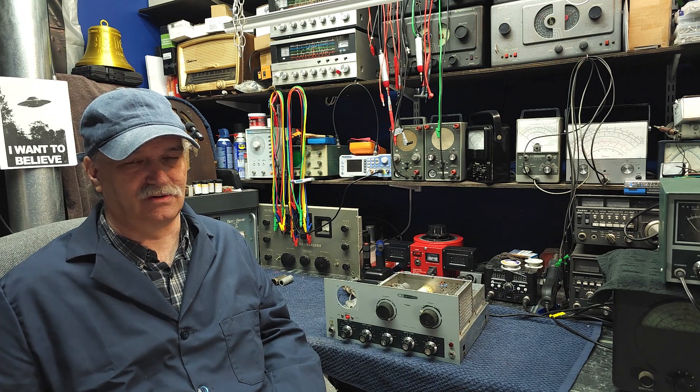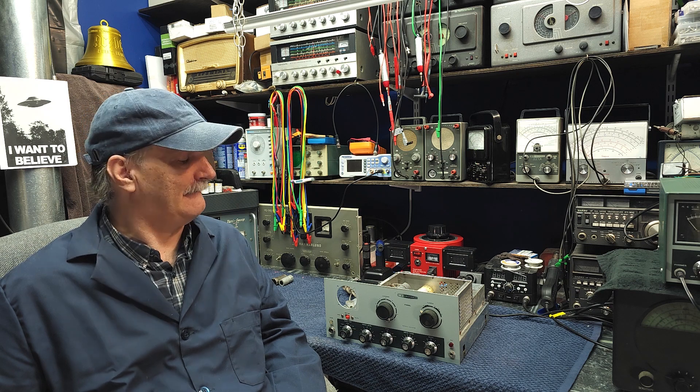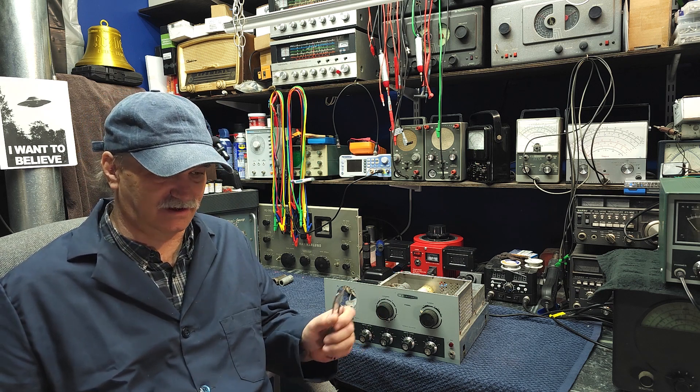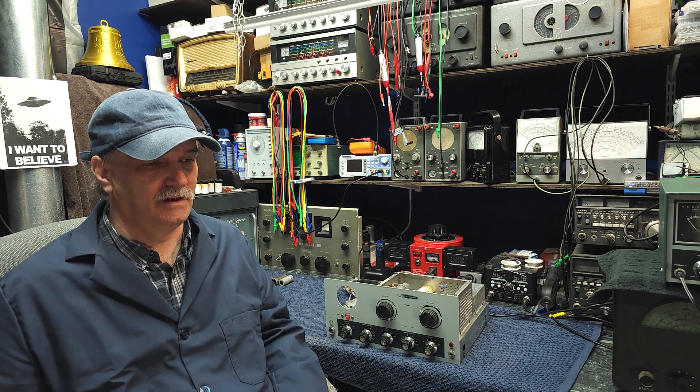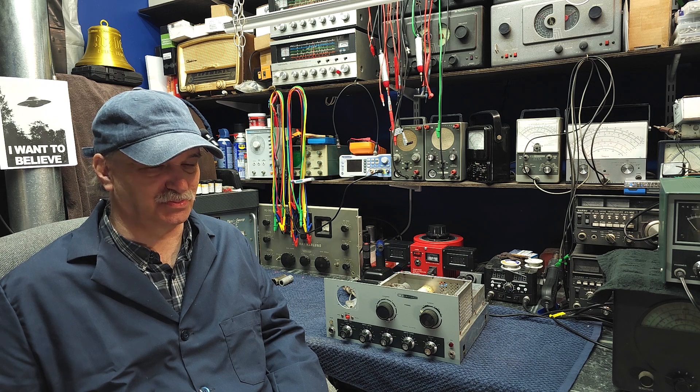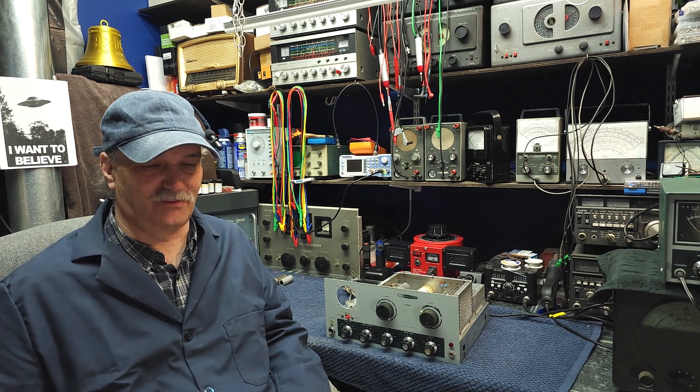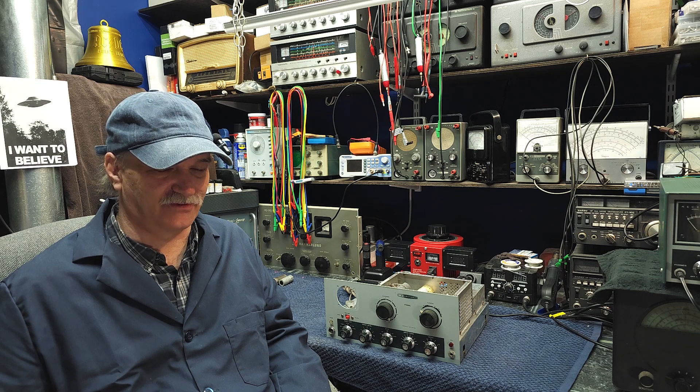Good day, and welcome back to Mike's Radio Repair and Restoration. It's time to continue on with our Heathkit DX-60B. Today we're going to be tackling step two of my restoration process, which will be the power supply and capacitors.